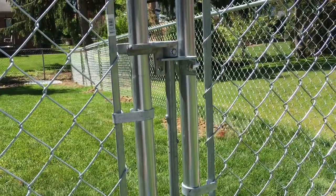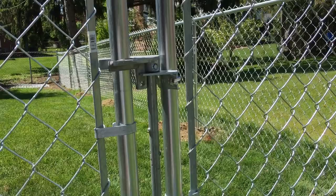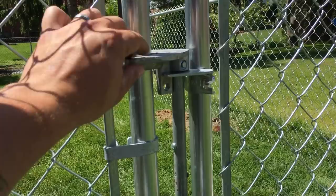Hey folks, Paramount Fence here. We get a lot of questions about how these gate latches work. This is a chain link gate and I'm going to show you right now. When you lift this up, that's what allows it to turn and open up that gate.